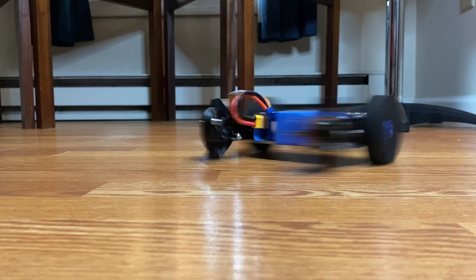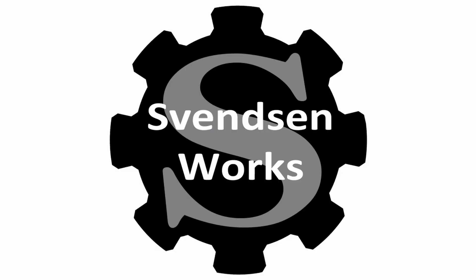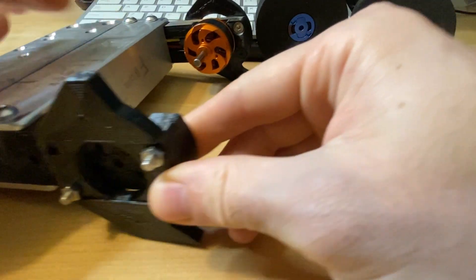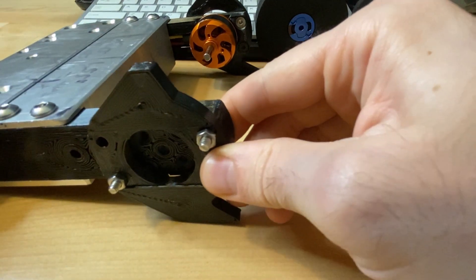Hey everyone, welcome to the channel. Today we're going to talk mostly about motors. Before we get into the motor stuff, I'm going to show you a few more updates. You can see I made a little front cover over here — this front end top will basically be the battery and radio compartment.